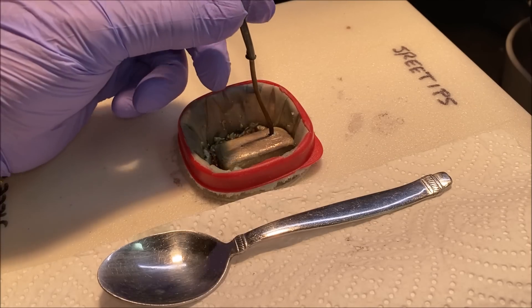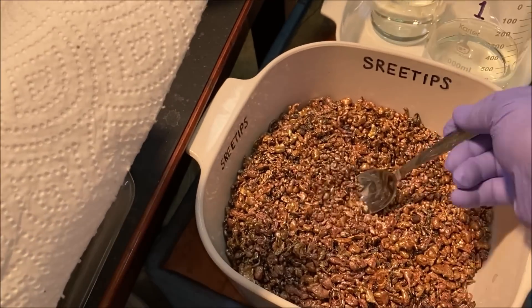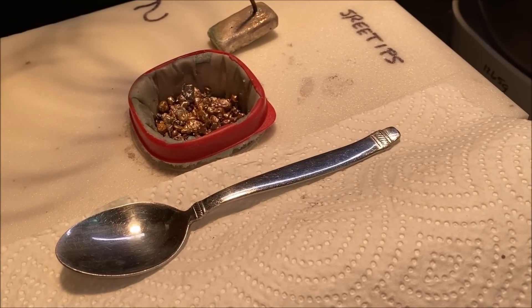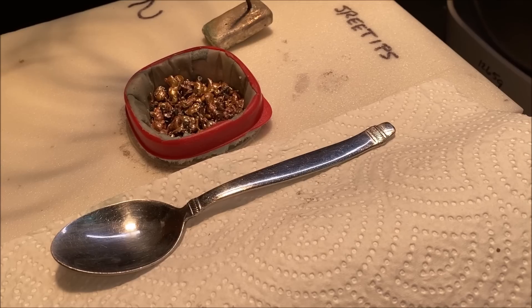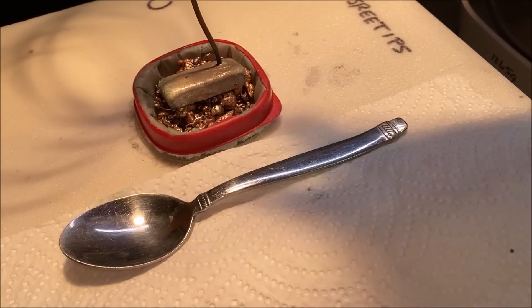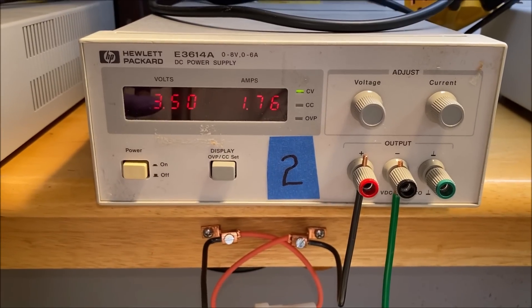Here's the reading on the amps for cell number two. Cell number two definitely needs some more impure silver added. All right, there's our current flow.